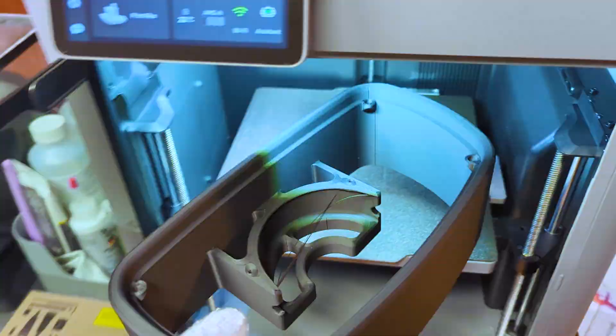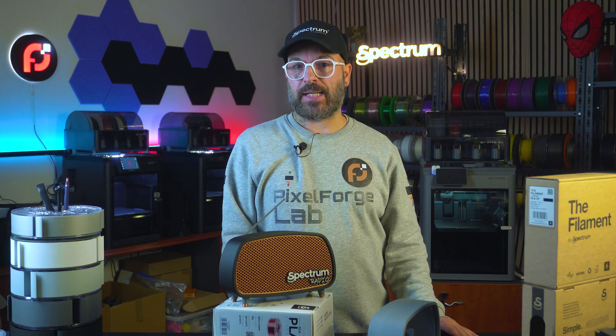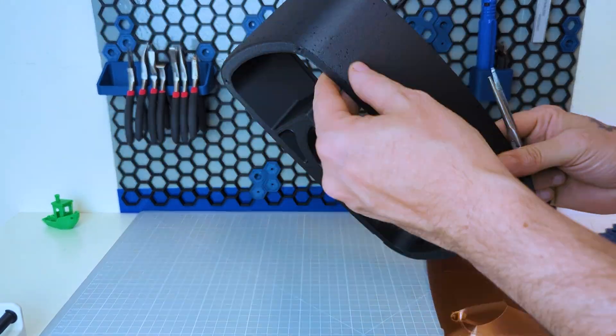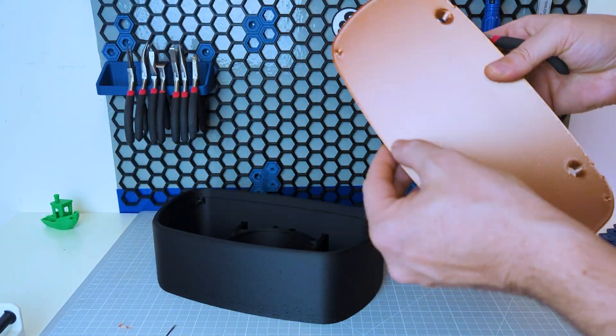Assembly could require some tools — all in the guide — and if you're feeling fancy, some magnets, which is exactly what I'm using here: 6x2 neodymium magnets, 8 pieces. Luckily I have some spare in my drawer. We have some clean up to do as usual on the prints, such as removing supports, wisps, and deburring here and there.